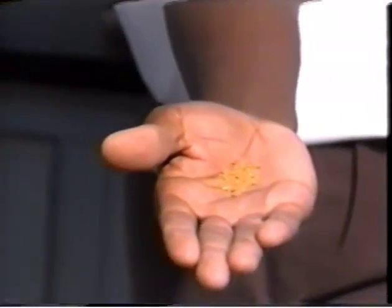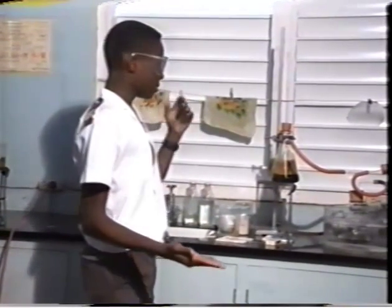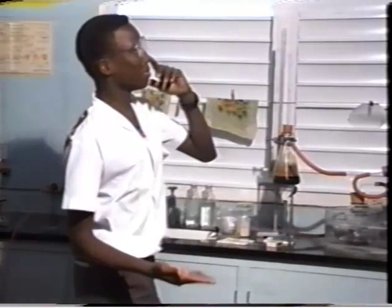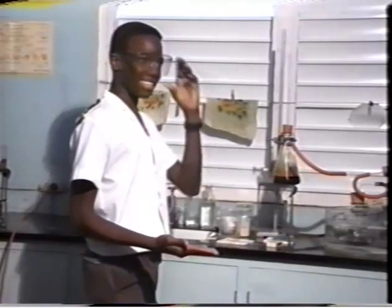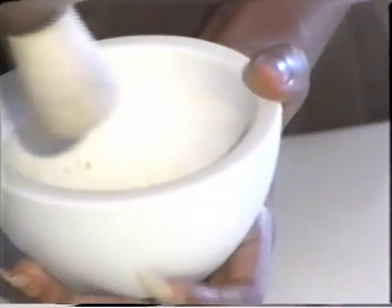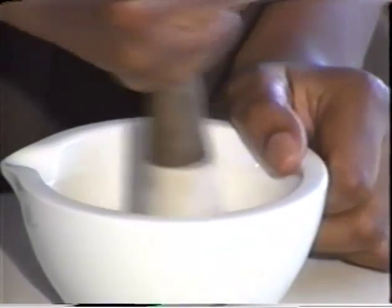Then, as the solution got thicker but still no crystals had formed, another student pointed out that when they had made salt crystals in chemistry class, they had seeded the saturated solution with tiny crystals of salt. So why not try this with sugar? Some sugar was quickly ground up in a mortar, and the fine powdered sugar was added to the flask.